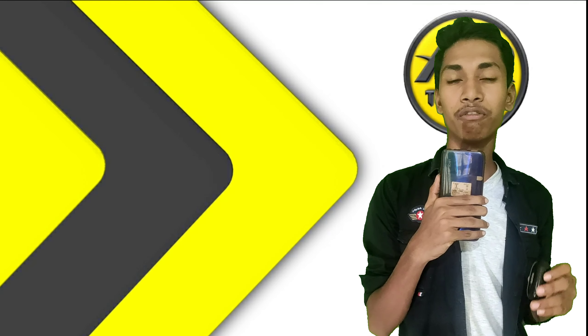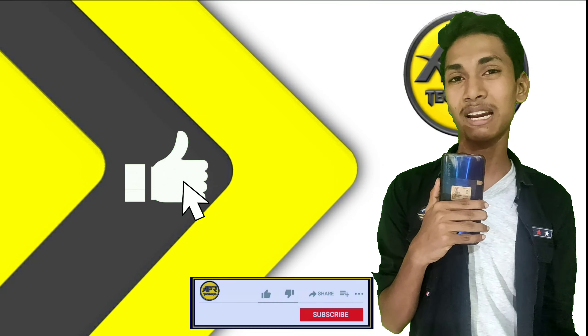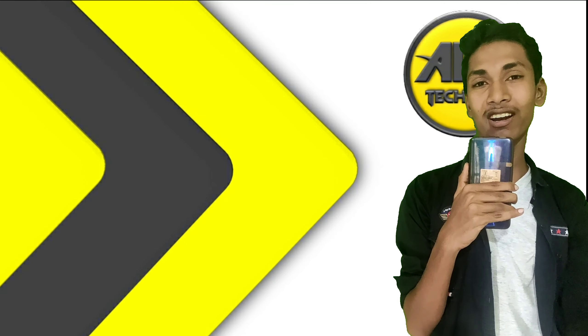Friends, thanks for watching. Have a nice day. Find our channel here and subscribe if you like. Click your channel if you click this. This is Prithvi signing off. Thanks for watching, have a great day.